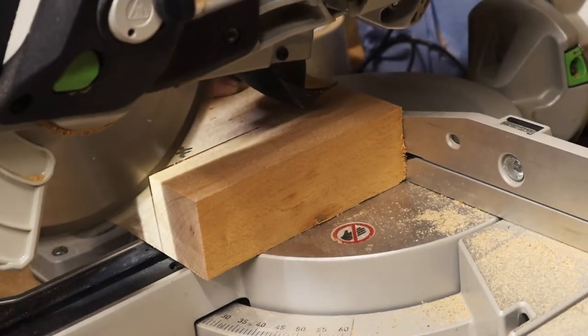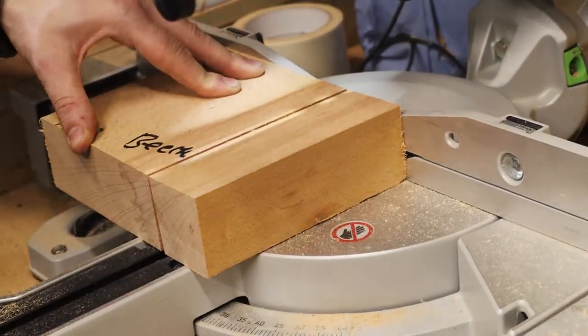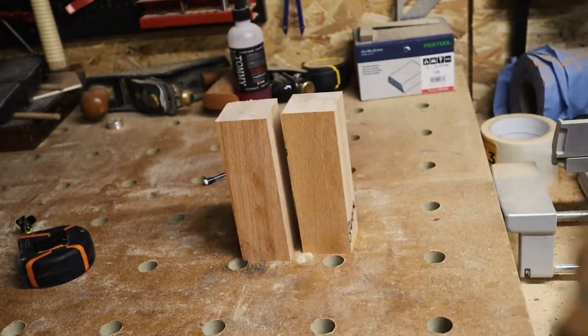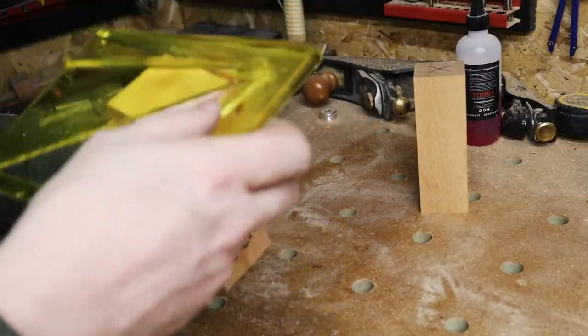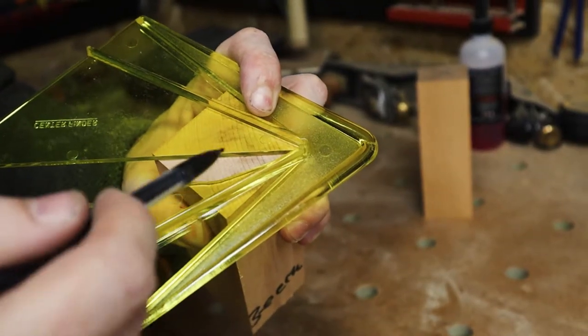I started off by cutting down a couple of blanks from a slab of beech that I had in the workshop. I made three blanks in total because I figured this project was either going to go perfectly and I'd want to make more rattles, or it was going to go horribly wrong and I'd need some backups.